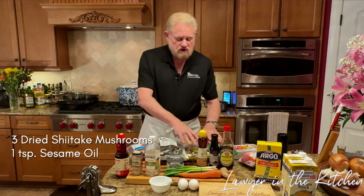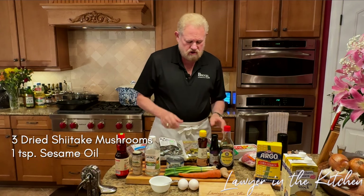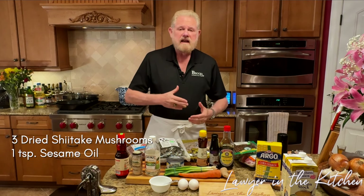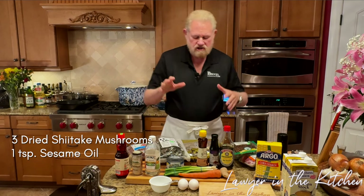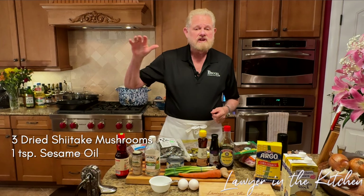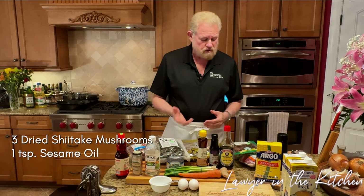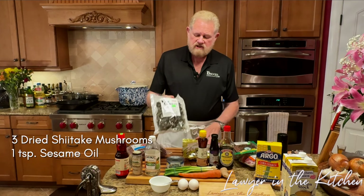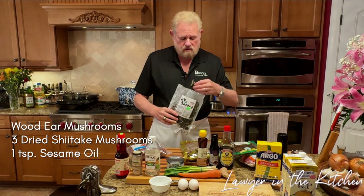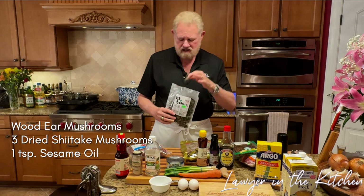We're going to have some shiitake mushrooms — super important, they should be the dried kind because they have more flavor, the texture is better, and there's some ribonucleic acid issue with them having been dried first. I've already got these soaking. We want about a half a cup, about a third to a half ounce dry weight. We also have wood ear mushrooms — also called black fungus. It's rubbery but has a fantastic texture; cut it thinly.